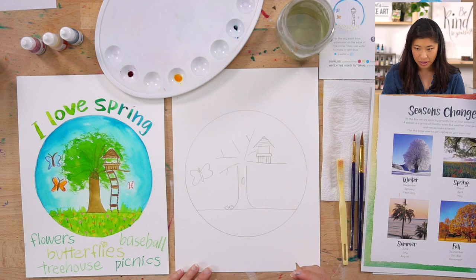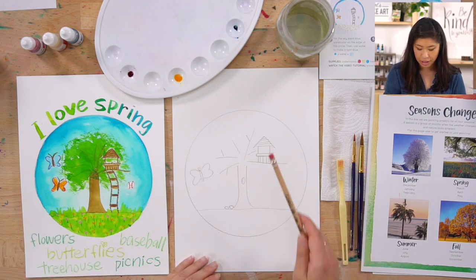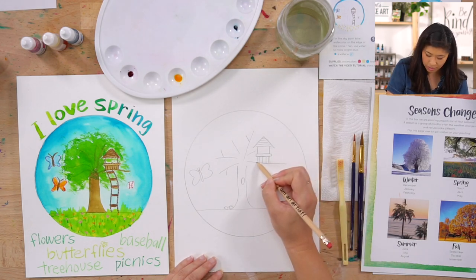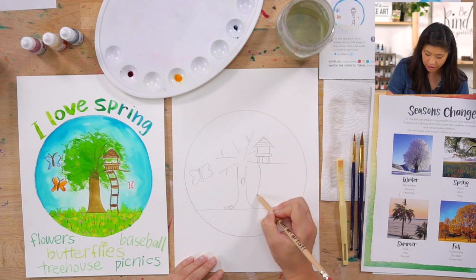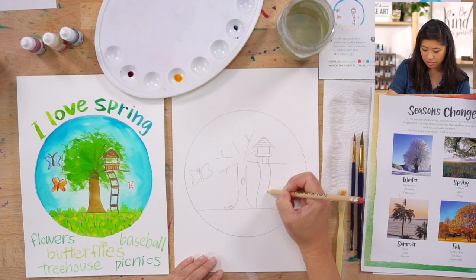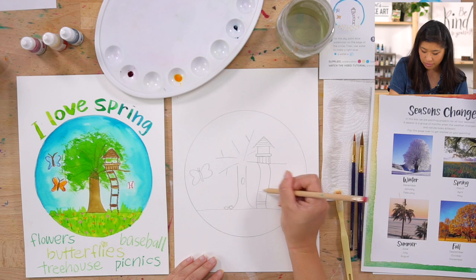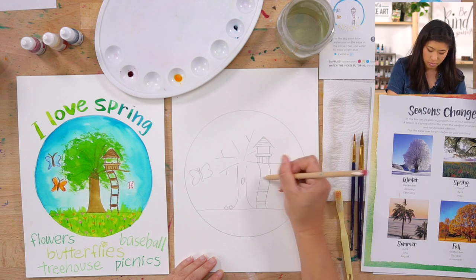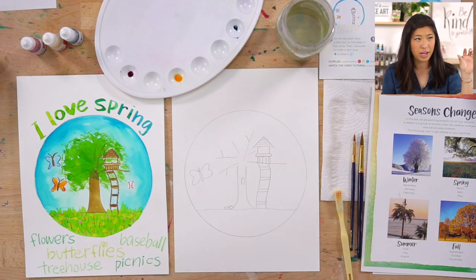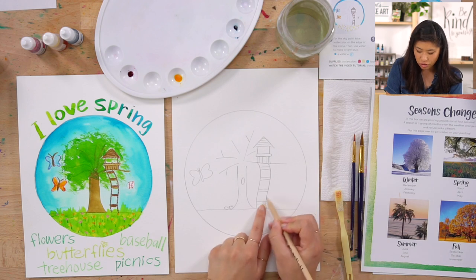My imagination says you have to get into the treehouse — unless you climb up the tree. So let's draw a ladder. Draw a curved and wavy line and then match it on the other side. Those are the ladder rails — draw two lines that are close together.